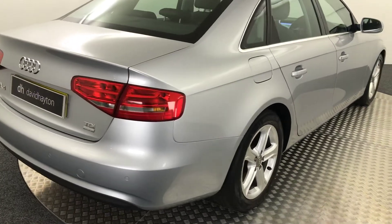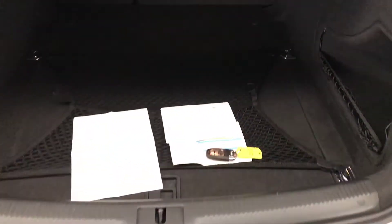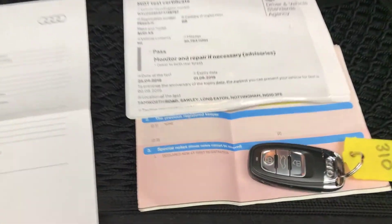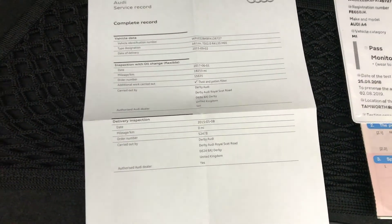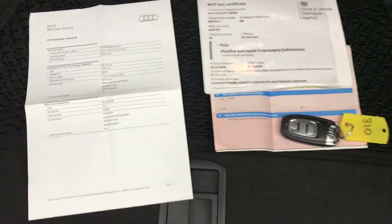It's got rear parking sensors on it here. Just to show you in the boot — it's a huge boot on these. You've got two keys and the other one's in the ignition. It's had no previous keeper. It's got Audi service history and it's in the long life service schedule, so it is due a service now, which we will do.